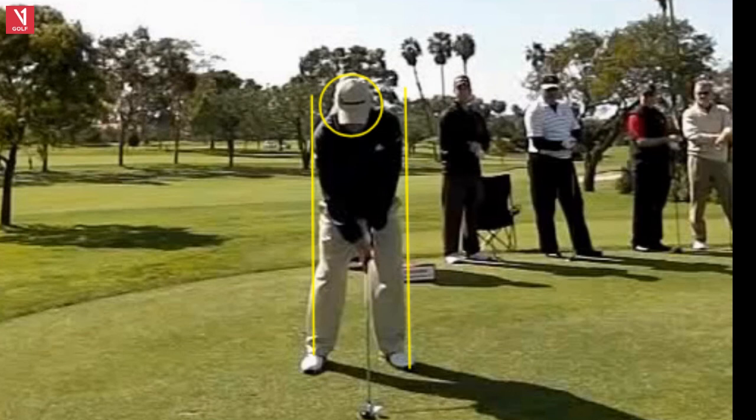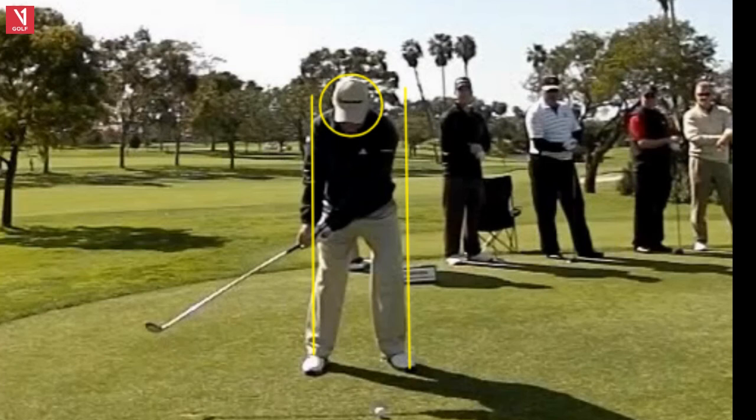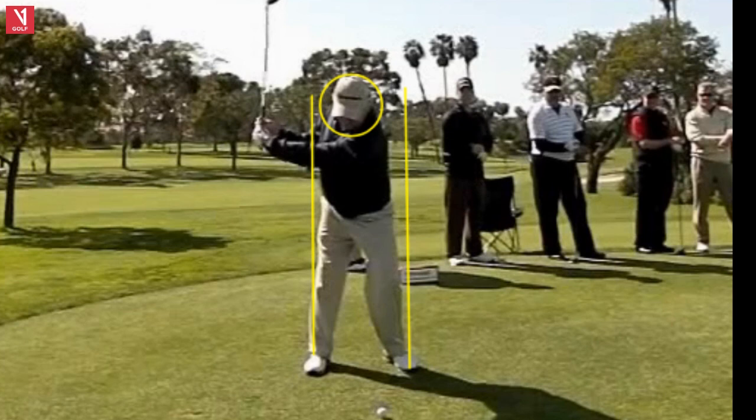Beautiful swing with Hale. Very steady head — that really stands out to me. Just rotating around his center, no sway, no lateral kick out, just good rotary motion. That's what you see with the good players.